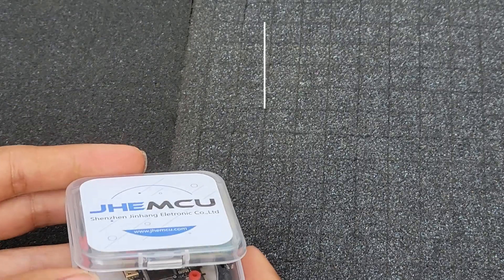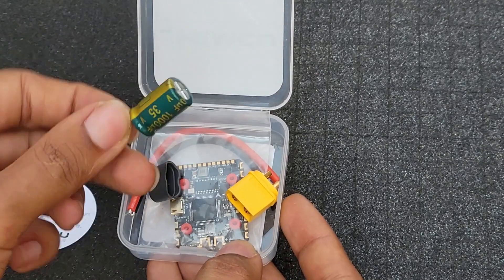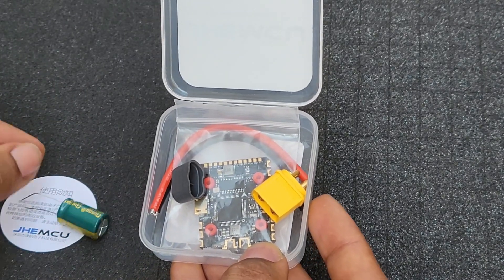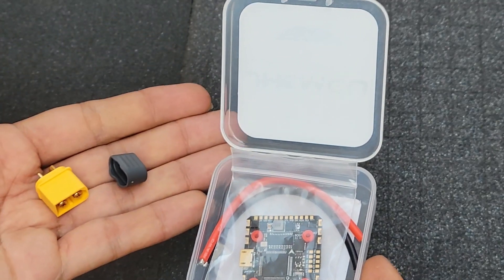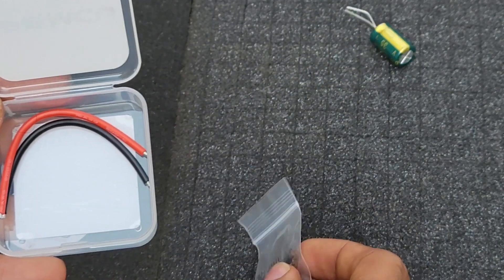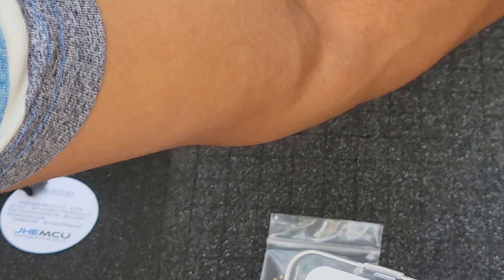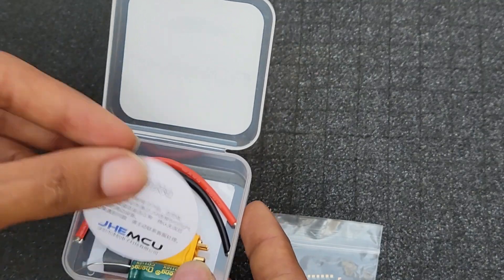I'm pretty sure we'll get the standard kit. We have a note, XT60 and capacitor — standard for most flight controllers these days. It's mostly XT60 with standard black and red wires. Alright, let's put this all back in the box and have a look at the flight controller itself.